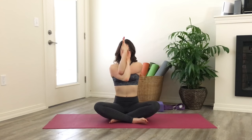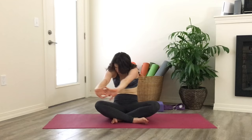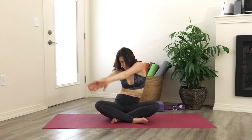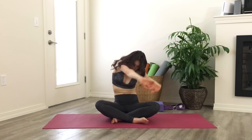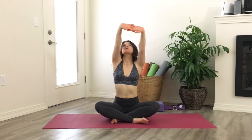Gently release the hands, reach them wide, and exhale round out towards the front of the room. Go ahead and interlace your fingers in front of you and begin to draw big circles, moving counter-clockwise. As you move here, we're hitting lots of different angles in the upper back, releasing all that tension. Switch directions.